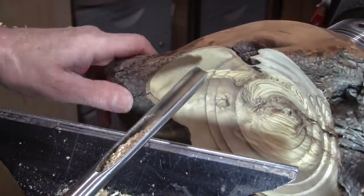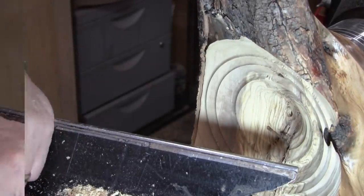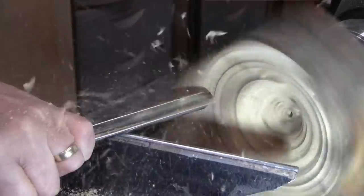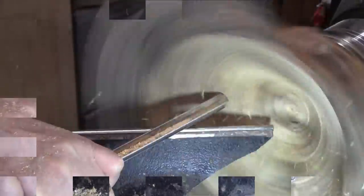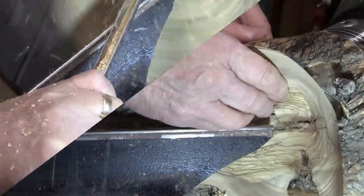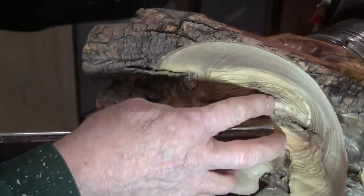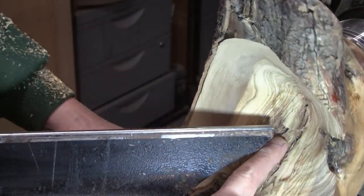It's dull already. I was going to say let's take another pass but I know it's dull — well, it's sharp enough. Maybe I went too far. Oh darn, that is right to base of that inclusion. I got greedy, oh boy.